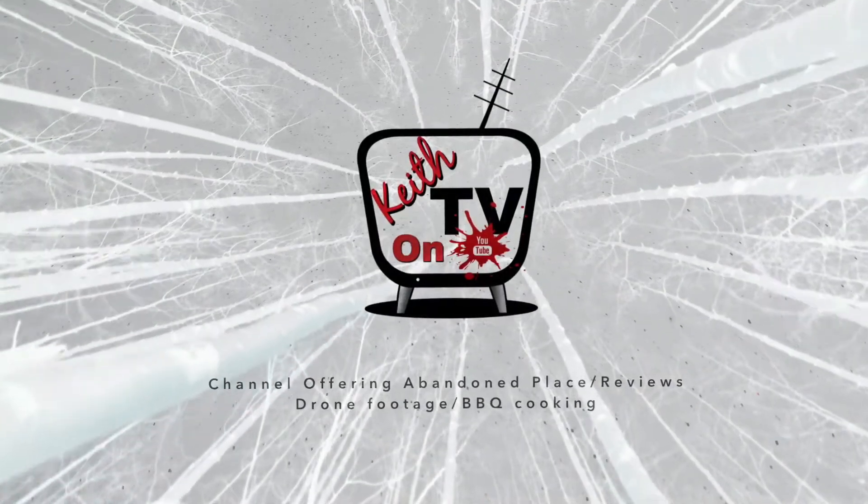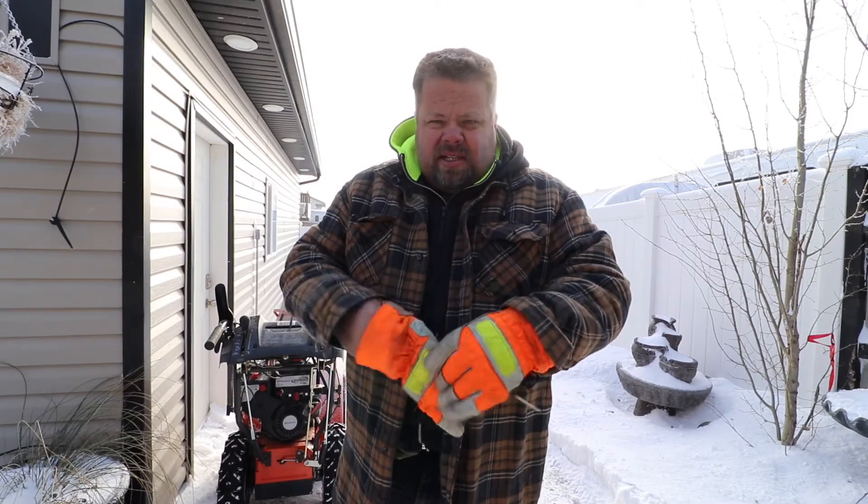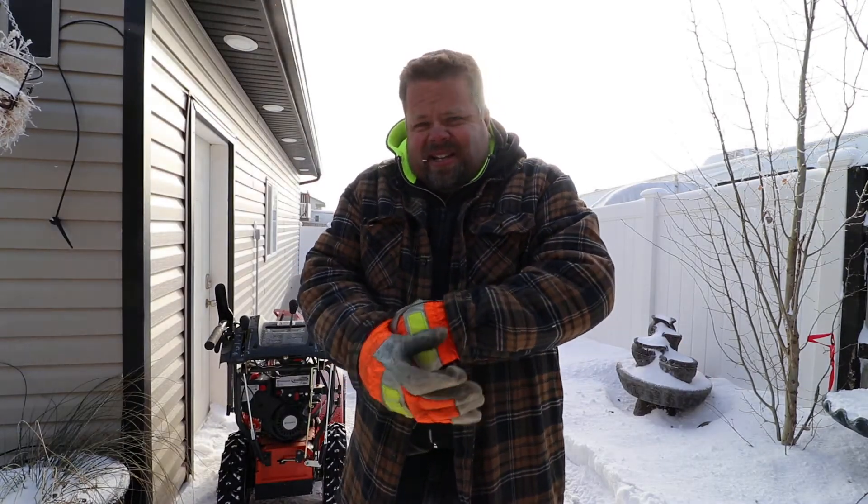Hey guys, Keith here with Keith TV. I'm going to show you today how to clean up dog poop off your grass in the middle of winter. This is how I clean up dog poo in my backyard in the wintertime. Plus it also gives a chance for the dogs to not have to dig through the deep snow.